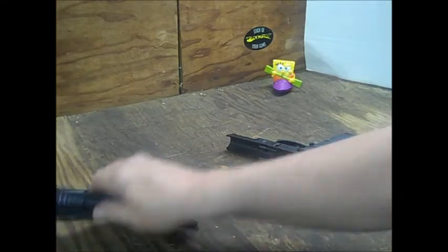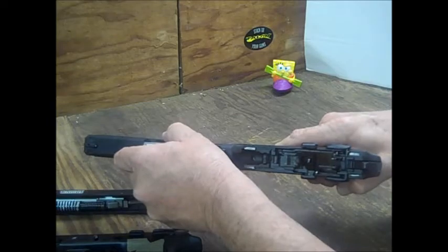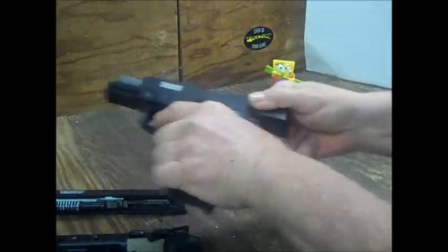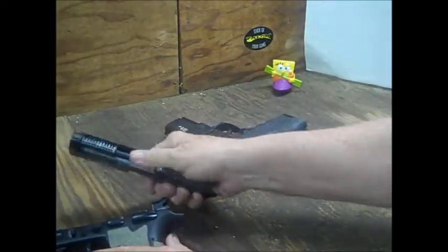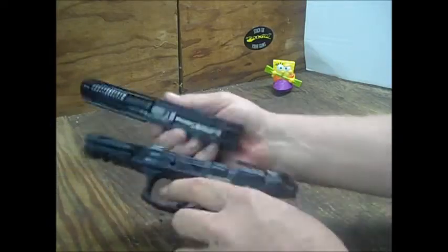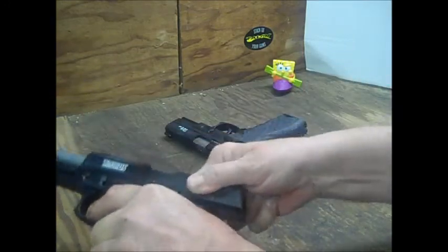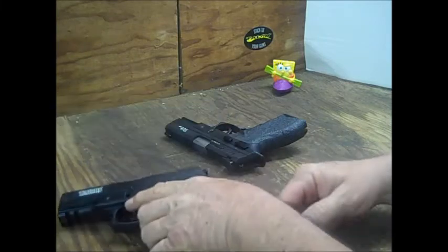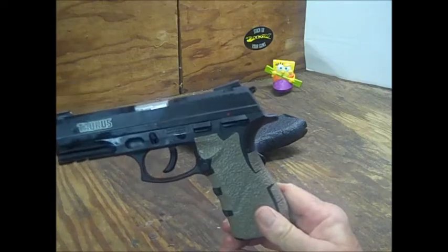Let's go ahead and put this back together — TH9 right here. Man, butter — that's smooth. Of course, I've put quite a few rounds through that one. But like I said, the TH40 here, I haven't shot it yet. I haven't put the first round through it.